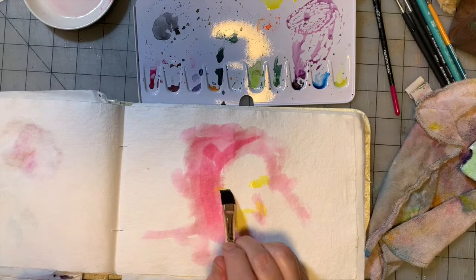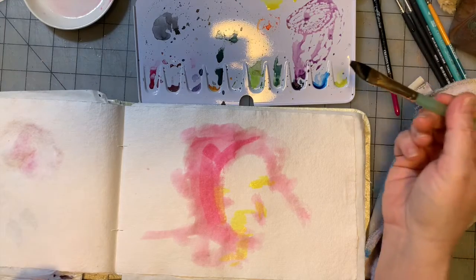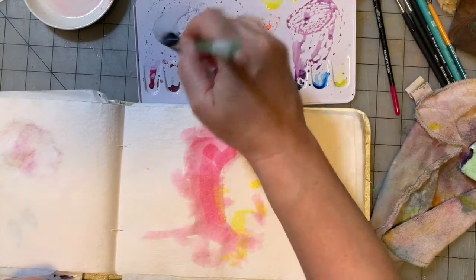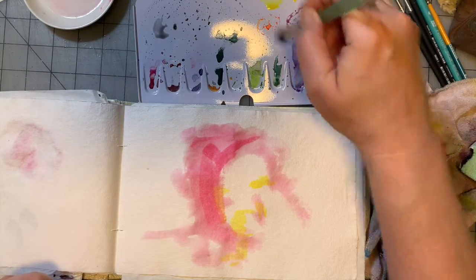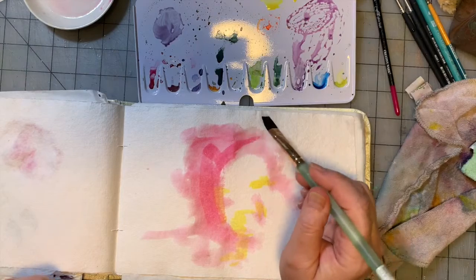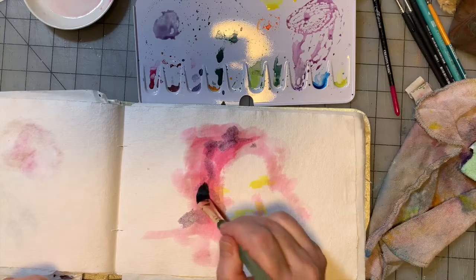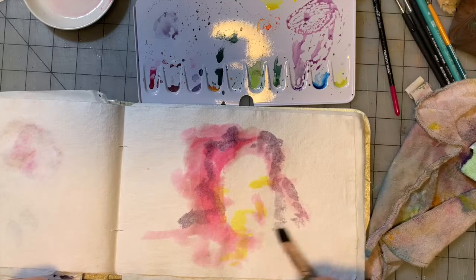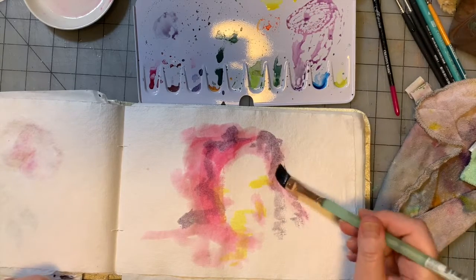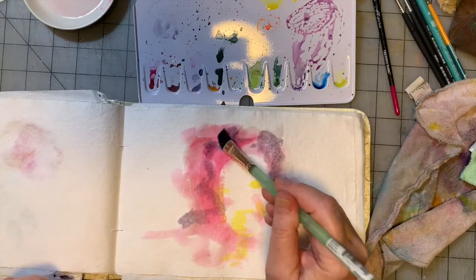I'm putting some yellow in spots where I see it on the altered photo. I'm using the flat brush and going with the colors that are already on my palette first — that's my way of cleaning up the palette, using up what's there. In this picture my hair was still dyed dark brown, so it's kind of dark in the photo, and it got even darker when I altered the picture. My hair is gray now.